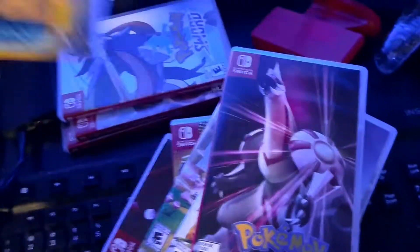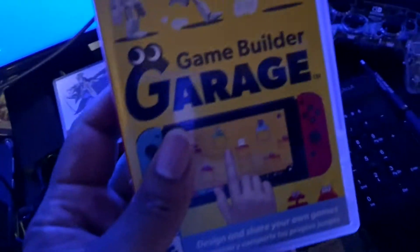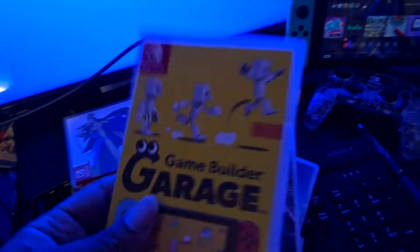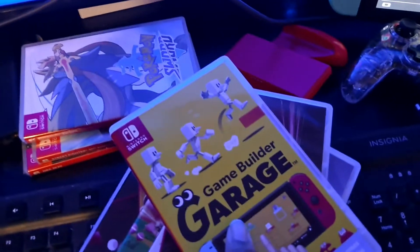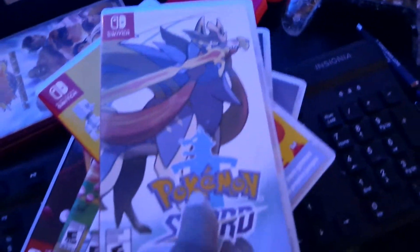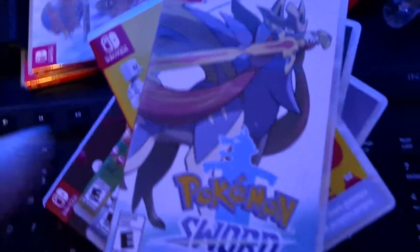Pokemon Shining Pearl — epic, you've got to have a Pokemon game in your collection if you have Nintendo. Now this is one of the newest ones I added — Game Builder Garage. It teaches you how to build games and program code on your Nintendo Switch. There's a demo you can download on the Nintendo eShop to try before you buy. Pokemon Sword is still another great game for Pokemon fanatics — physical copy.